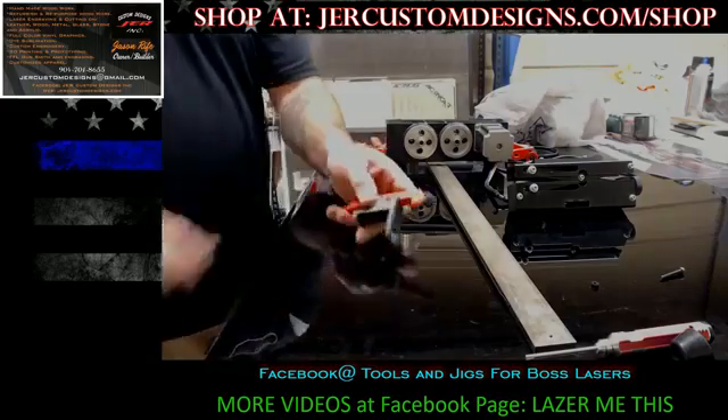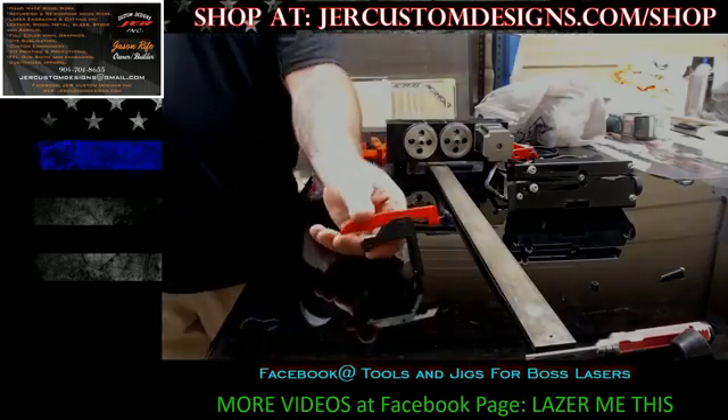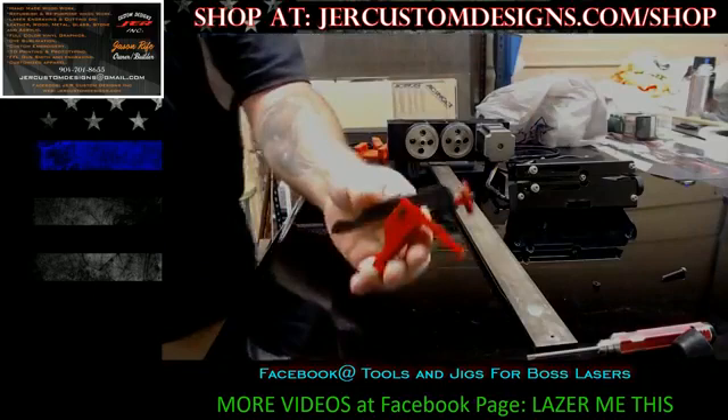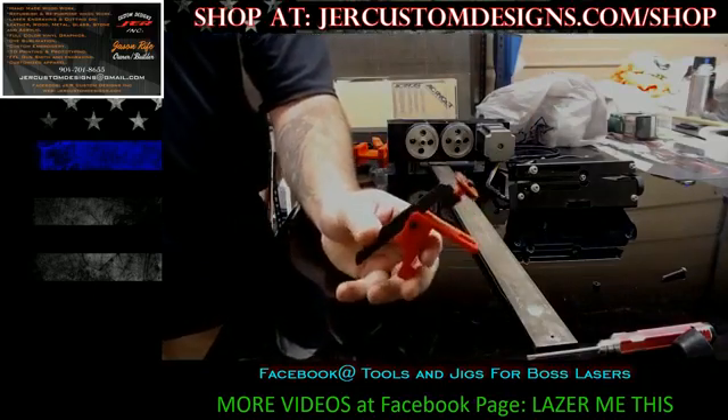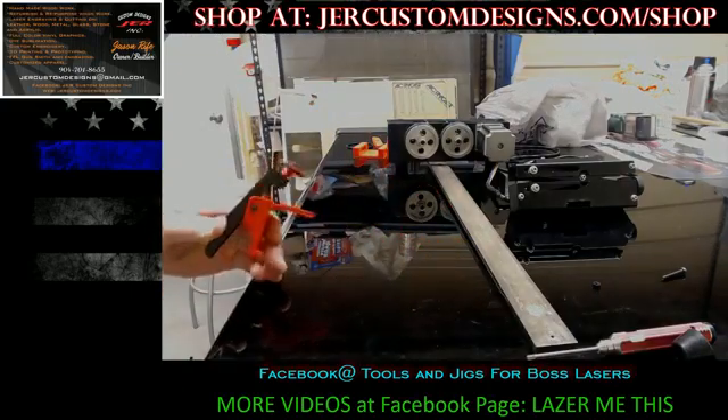Okay, first thing is the clamp. Yes, it does look like the ones that are out there on the market right now because it basically is the same principle.